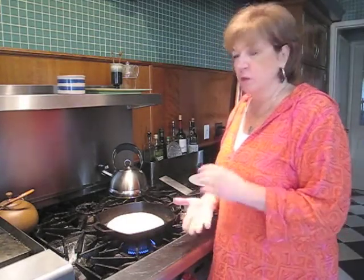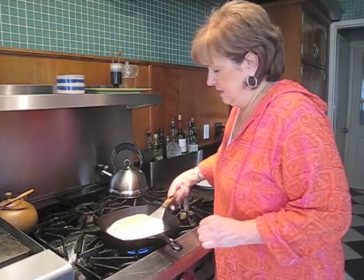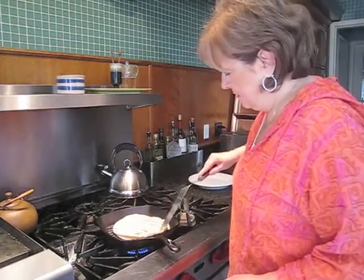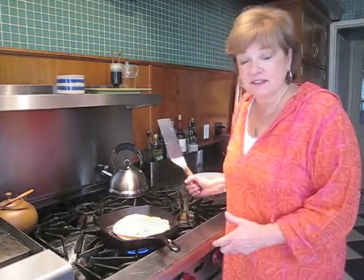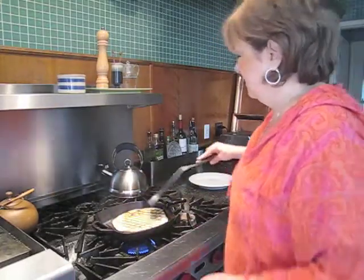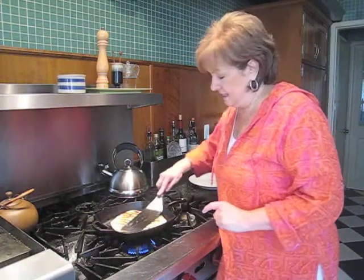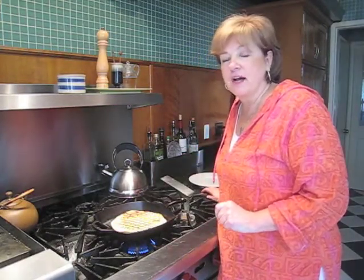You want the grill marks and you want the cheeses to melt. I'm going to change it around so I get the cross grill mark. Look at that — beautiful! Last flip, with those grill marks. That's what I'm talking about — there is a perfect quesadilla. It's just about ready and I'm going to cut it up for you and show you how incredibly creamy and delicious it is inside.